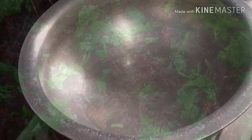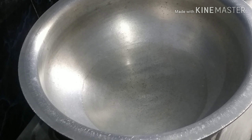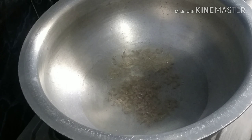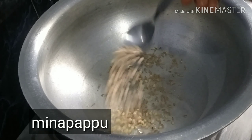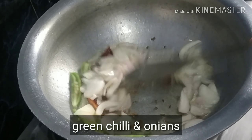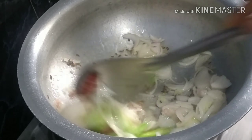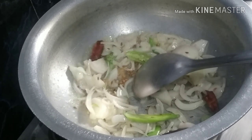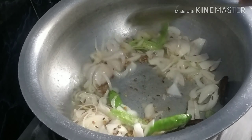First, put oil in the pan. Dip a spoon into it. Mix the noodles in. Then stir the noodles in the pan.